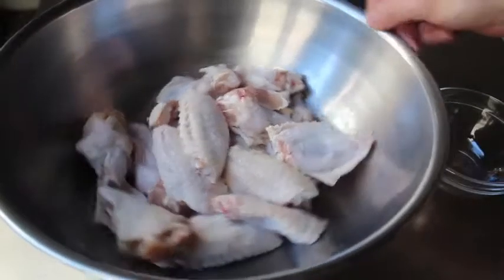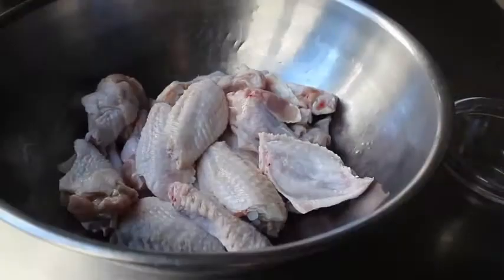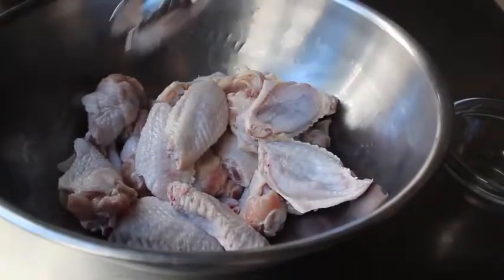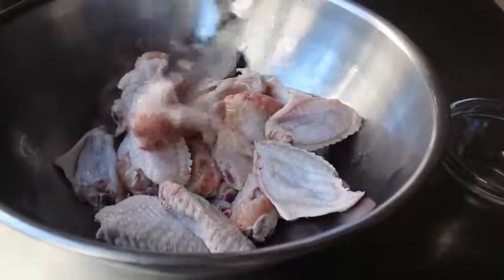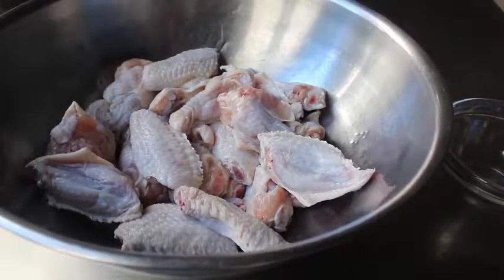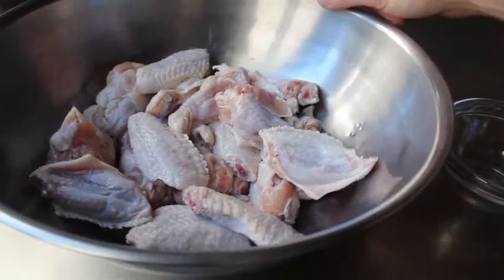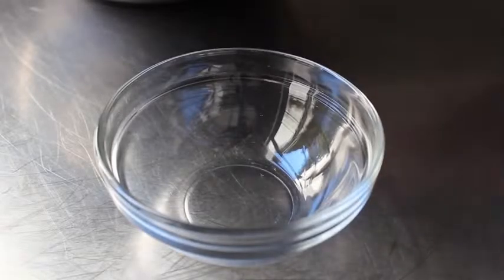None of this is going to be possible without some chicken wings. I have about two and a half pounds here of fresh chicken wing sections — your flats and your drums. You can usually find these already cut up like this, but if you buy the whole ones, we've posted videos to show you how to break those down. Once we're all set with our wings, we can move on to the spice rub, which is going to start off pretty routinely with some kosher salt.